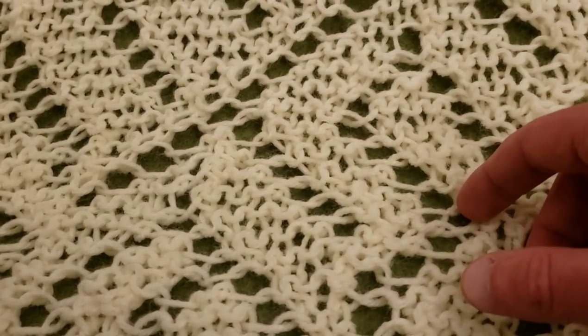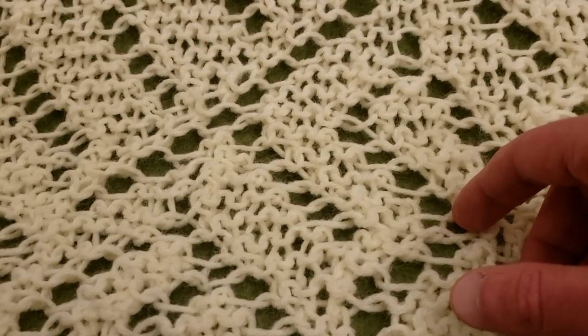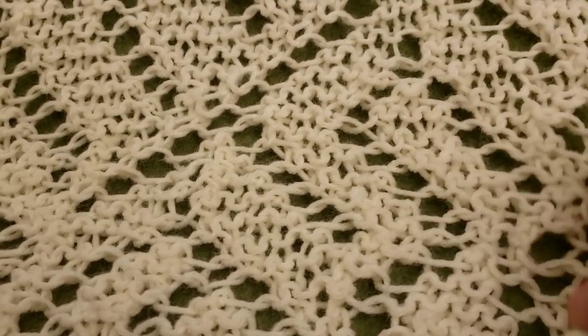Hello again my little Yarnivores, Spiderettes, and Arachnits! Fiberspider back again with another tutorial just for you.